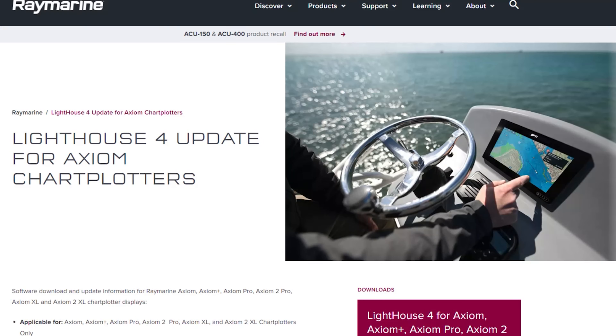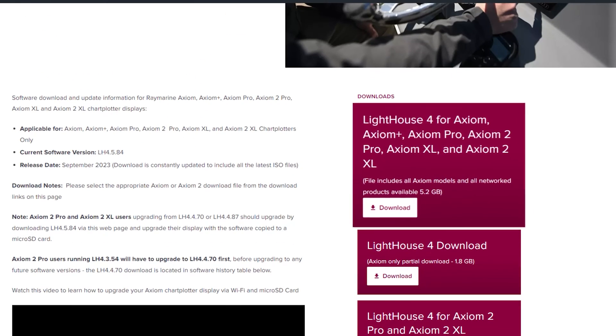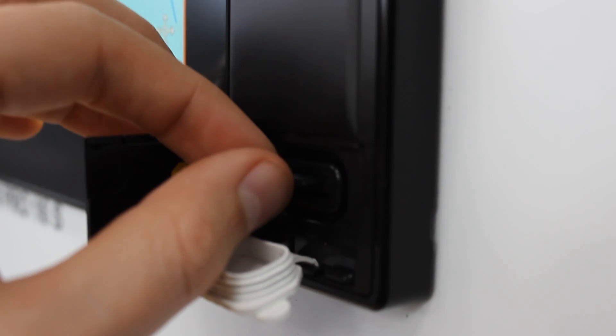Alternatively, you can update your software via an SD card. Visit the Rain Marine website to download the newest Lighthouse software onto your SD card. Once your card has the software loaded, insert it into your Axiom unit.